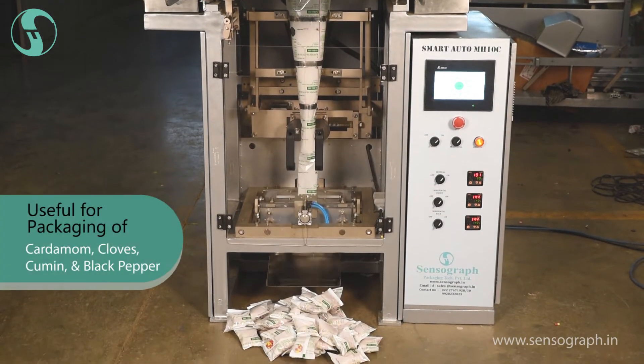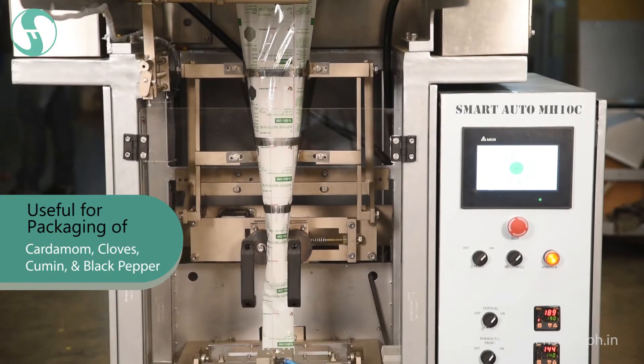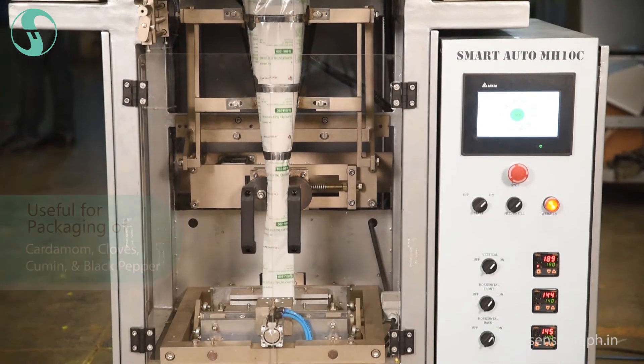Also used for packaging of spices such as cardamom, cloves, cumin, and black pepper.